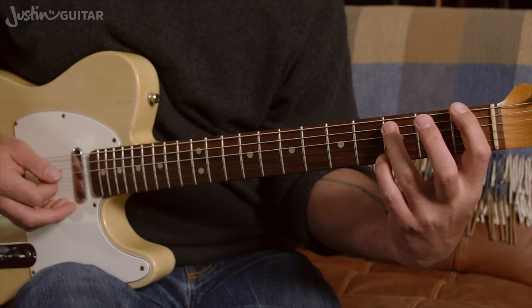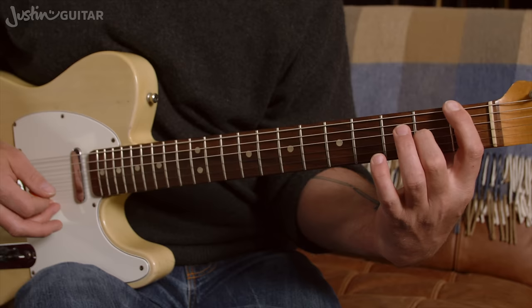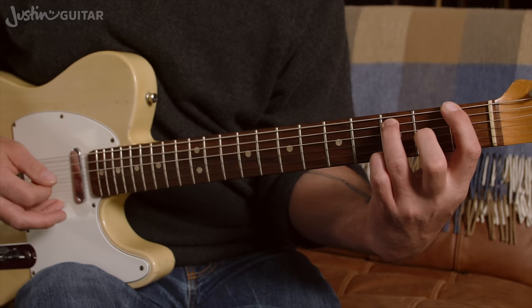Getting the first and third finger there ready for your F chord, the bar chord F, and your second finger, and the rounding of the thumb and the controlling of the bar — the height of the bar. It's just got so much good stuff going on.